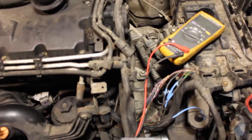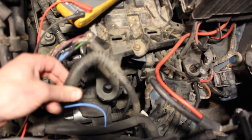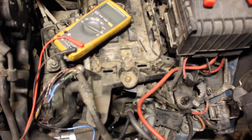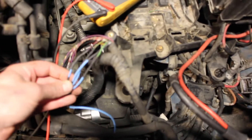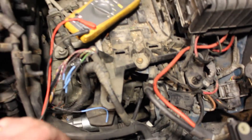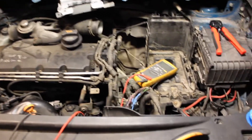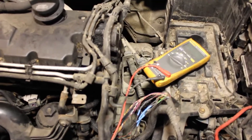So I traced it back, opened up the loom underneath the starter motor, and found a bunch of cables that were rubbing through on a sharp edge of the bracket. What I did was cut out the damaged wires, spliced in new wire, soldered them in, added heat shrink, and problem solved. Always check continuity and resistance in your wires before replacing sensors.